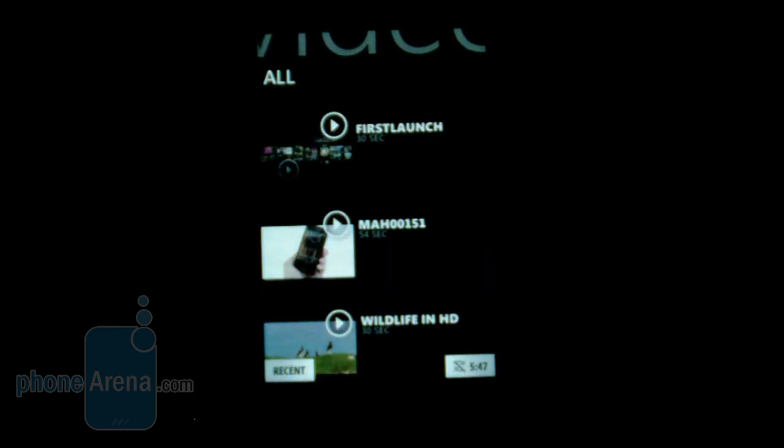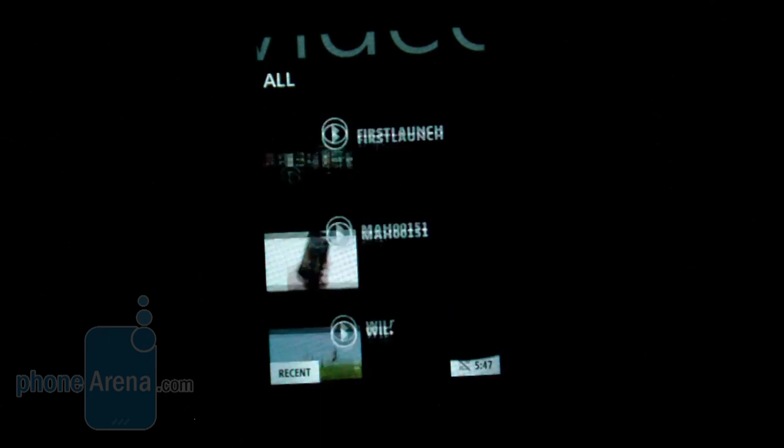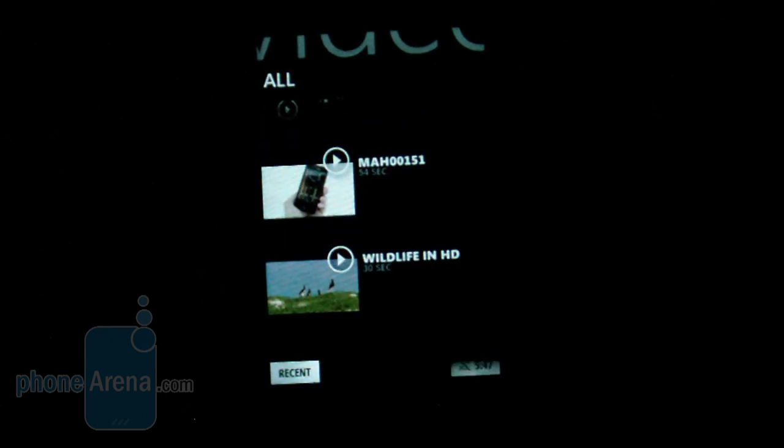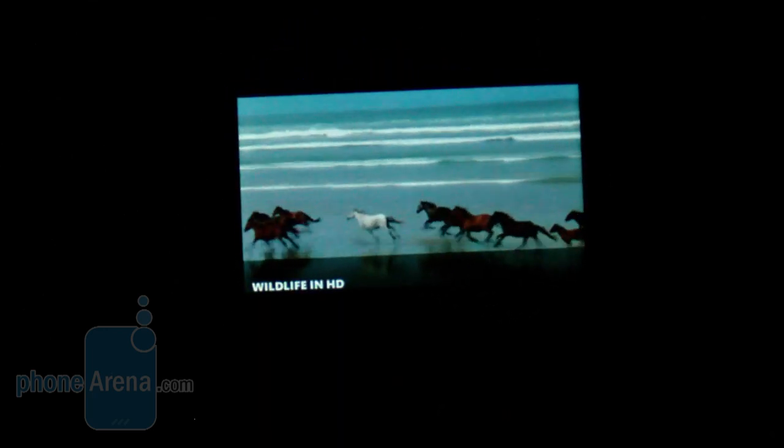Between the Kin 1 and Kin 2, the Kin 2 offers a better video viewing experience thanks to its higher-resolution display. The video runs really smoothly with great detail and vivid colors. To access on-screen controls you simply tap anywhere on screen, making it a great experience for watching videos.